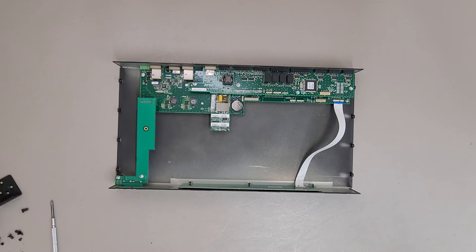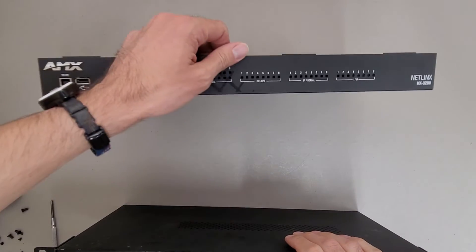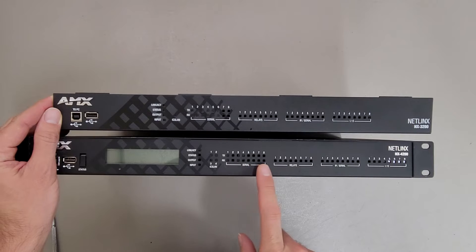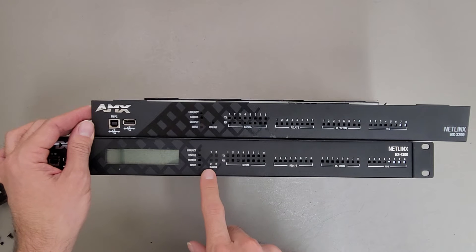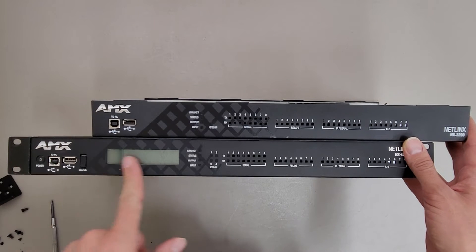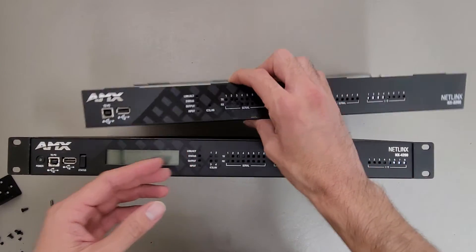I'll grab the 4200 just to show some of the differences. For the IO it looks like it might have the same amount of stuff — basically just shifted over. There are four lights here for ICS LAN instead of one, so that's a difference. Also, the 3200 doesn't have a power button. Not that the power button seems to do anything, because this one doesn't boot and when I hold the power button down it doesn't turn off either, which is kind of a shame.